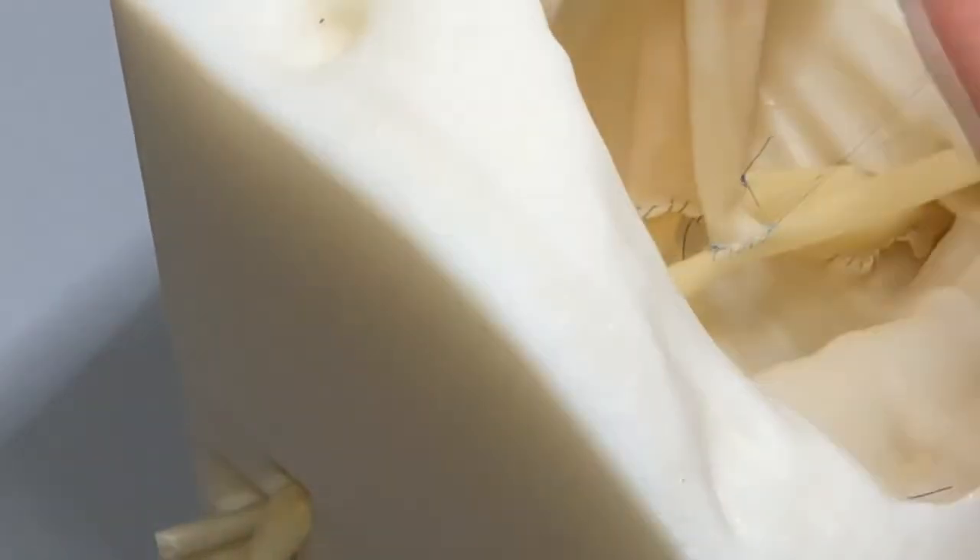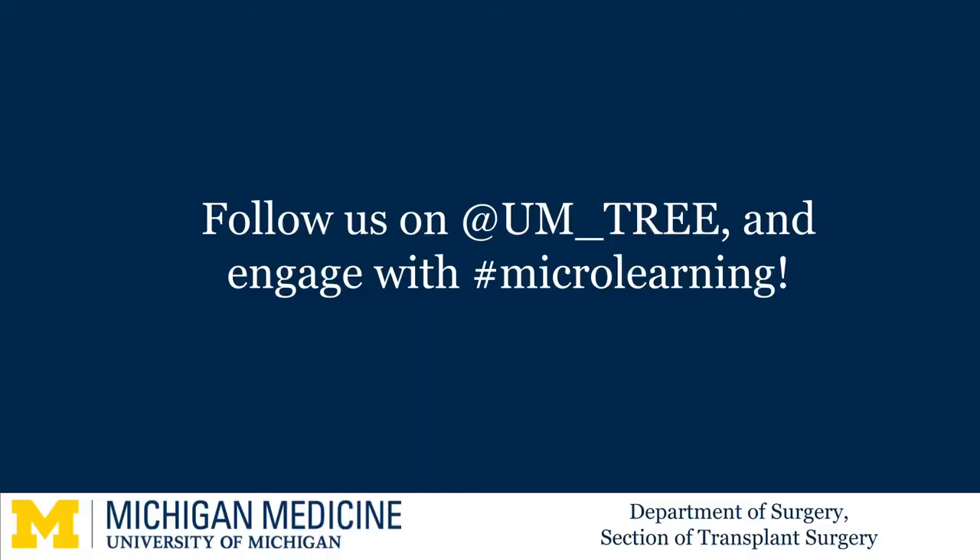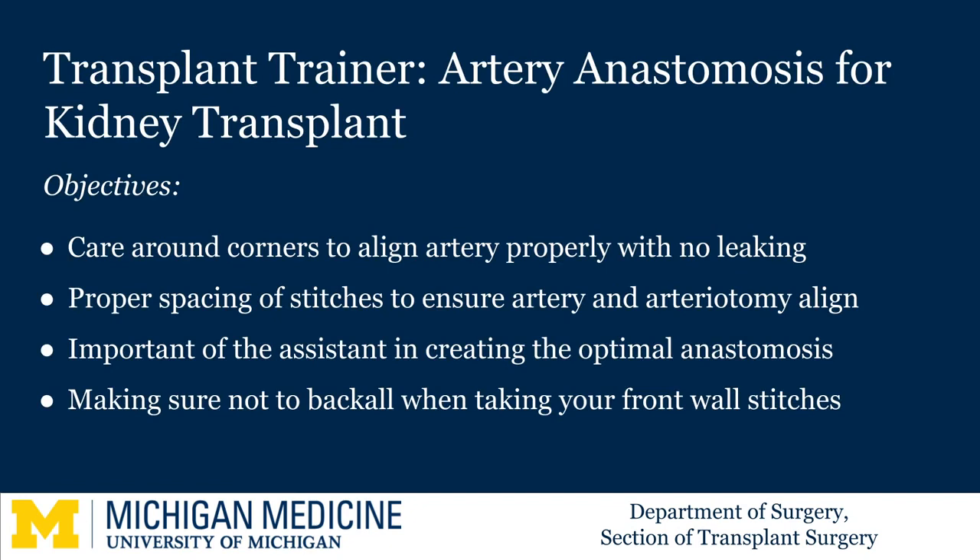As you can see, our trainer allows you to practice suturing before doing your first kidney transplant in situ. I really find that residents who practice on the trainer are less stressed in the OR when they do their first kidney transplant and appear more prepared. As we know, practice makes perfect.